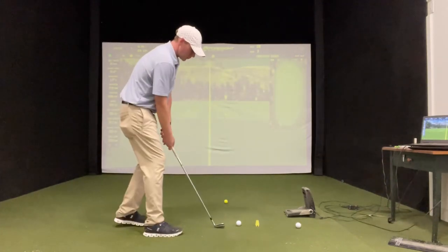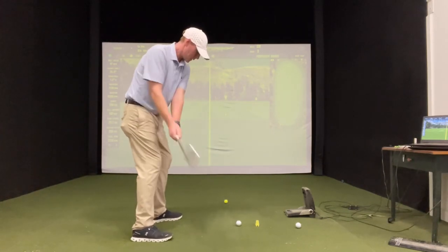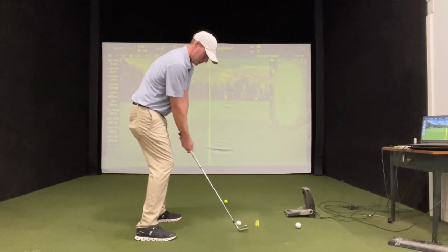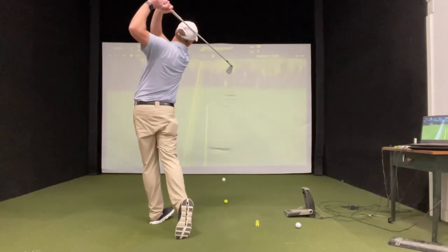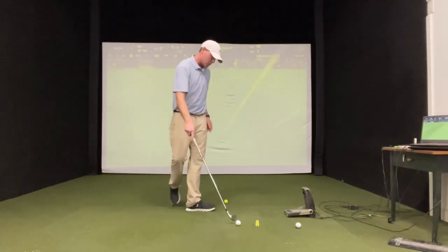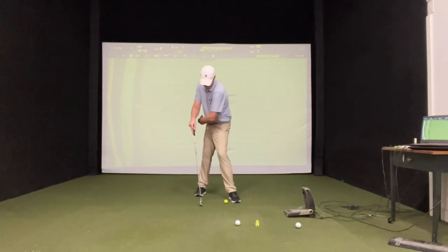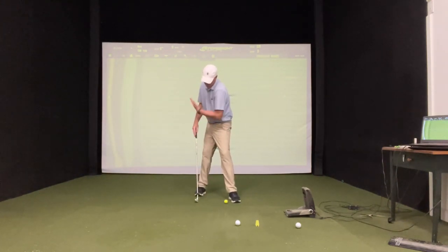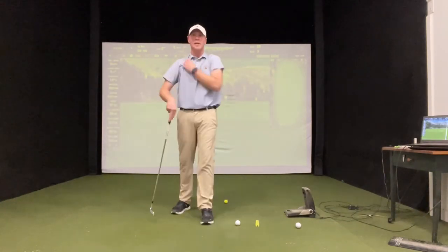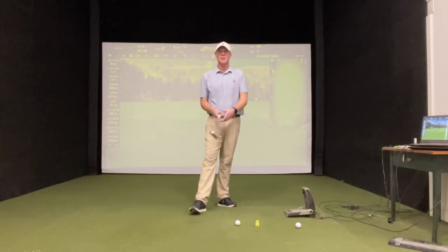Then square your feet up like a normal setup and see if it works. And if it doesn't, just try it again — keep trying it. When I hit a regular shot like that, all I was feeling was opening up that right hip, tightening up that resistance band, planting that left leg, finishing the swing. All right guys, give this a try and let me know how it goes.